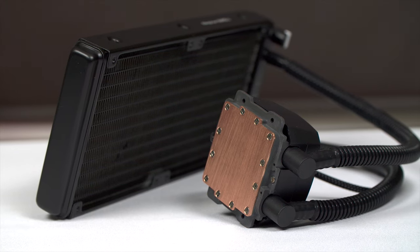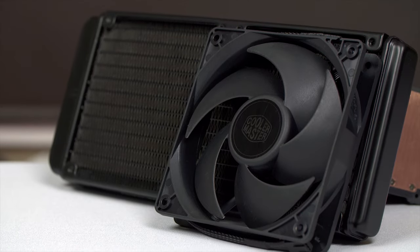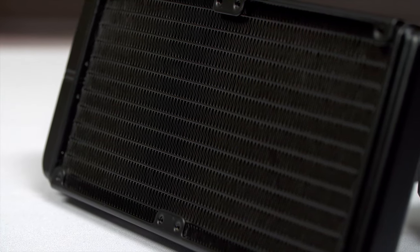The Cooler Master Neptune 240M features an exclusive pump design and their new Silencio fans to provide impressive near-silent performance. Click now to learn more.